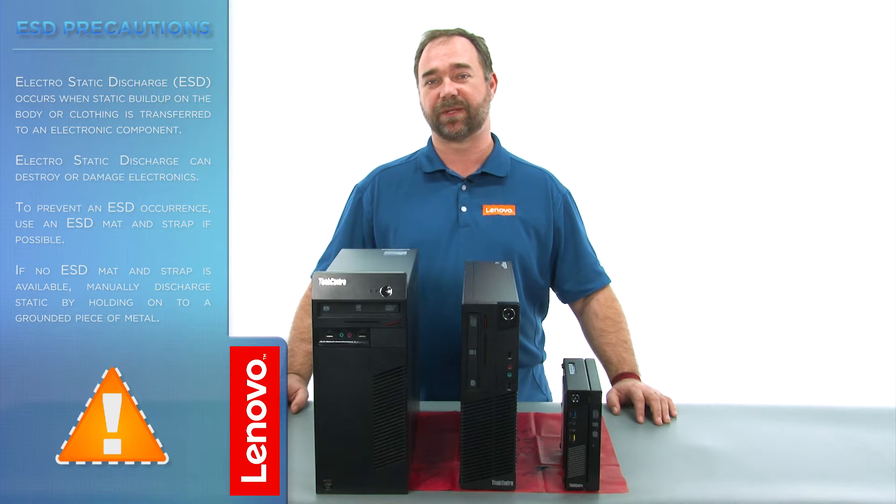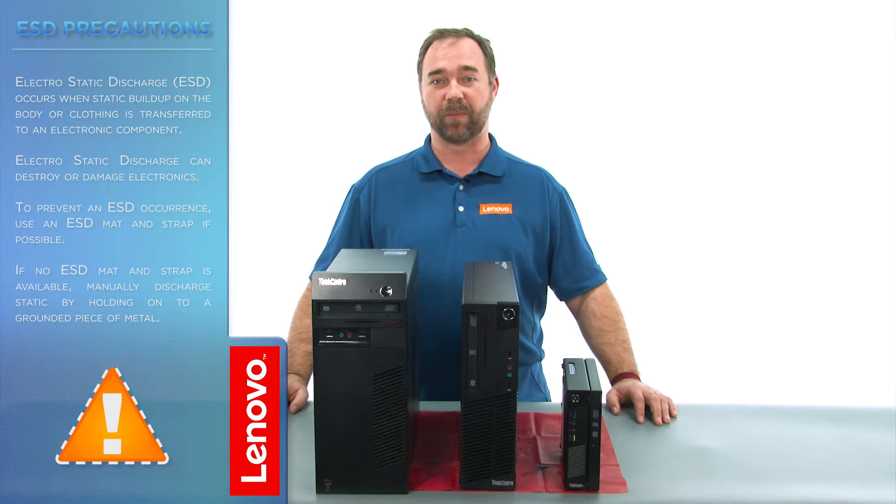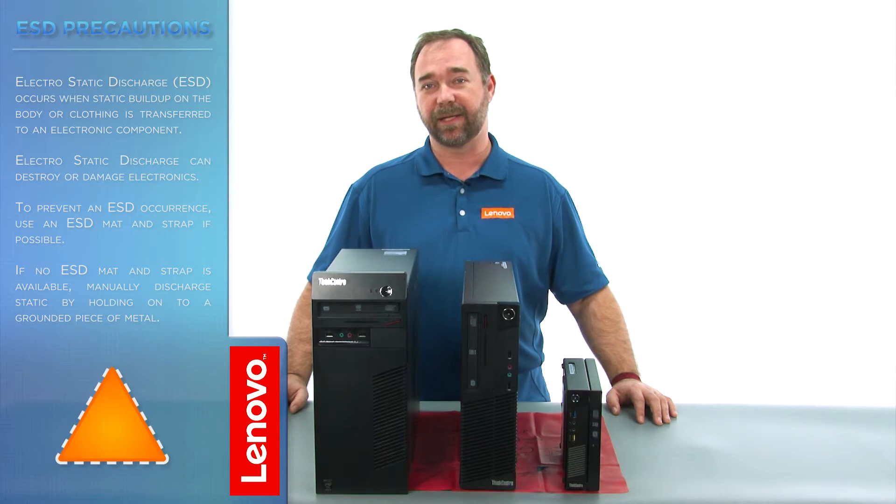Before we continue, we want to make sure that we're protected against electrostatic discharge, or ESD. For more information on ESD, click the link in the description.